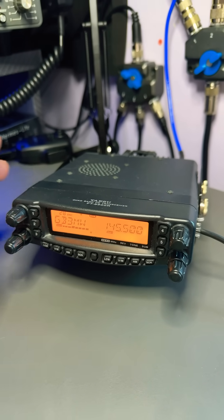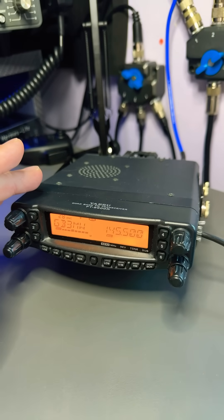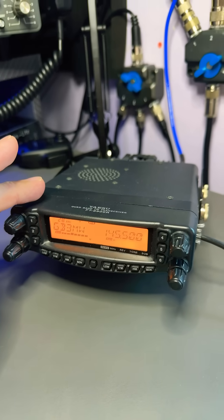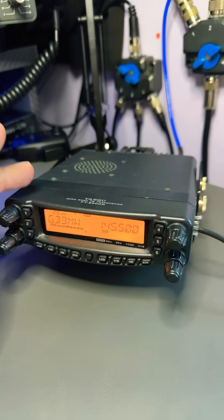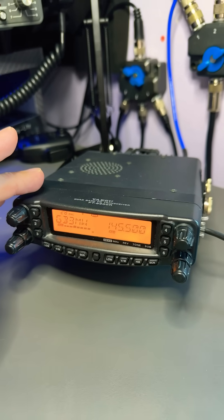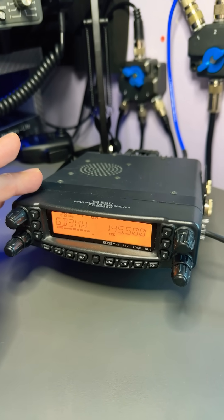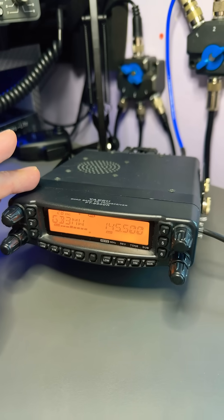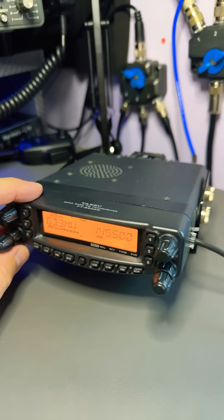I can remember getting completely buzzing, driving back from somewhere and managing to speak to somebody on 10 metres simplex FM — and they were somewhere in Europe. I think it was my first ever contact while driving mobile abroad on 10 metres FM, and this little radio, well, it kind of done the job.